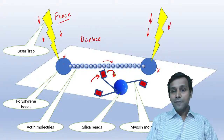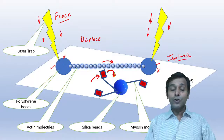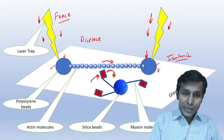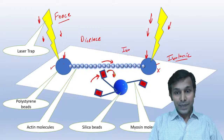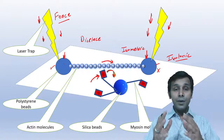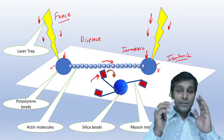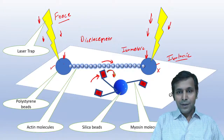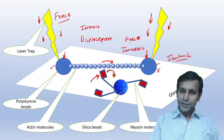The first arrangement, where the beads can move, is an isotonic type of arrangement. The second arrangement, where the beads are fixed tightly onto the surface and don't move, is an isometric type of arrangement. With these two setups, they were able to find out the displacement and the force generated by a single myosin head. Displacement corresponds to the isotonic arrangement and force to the isometric arrangement.